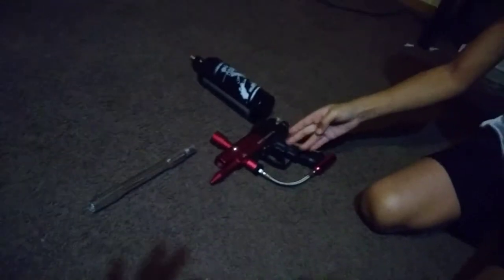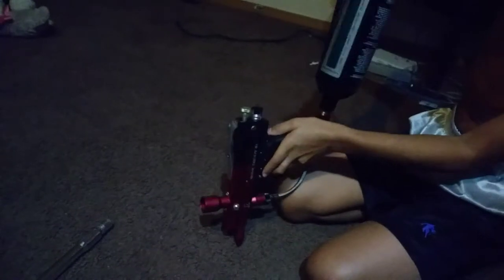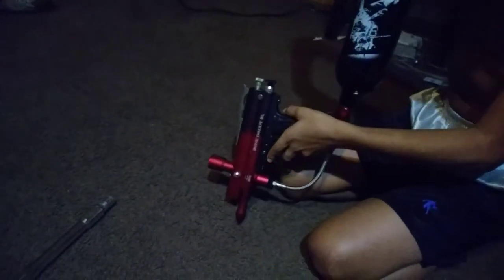Hi guys, welcome back to my channel. Today we will be reviewing a Bone Daddy BL paintball marker. I got a compressed air tank — they don't have CO2 — so to put this in, you take this right here and screw it in like that.